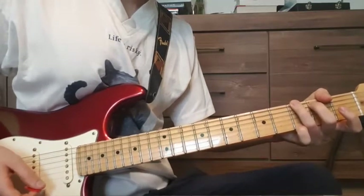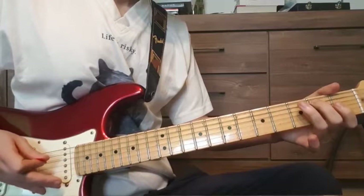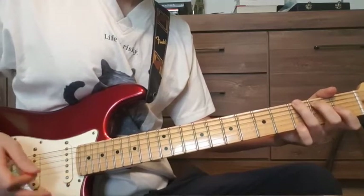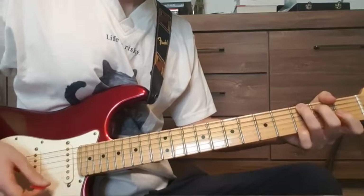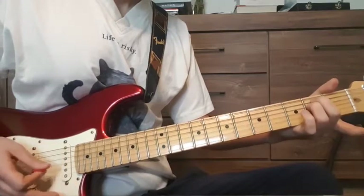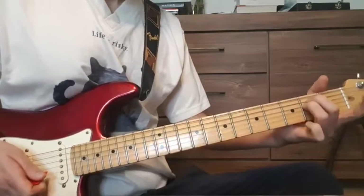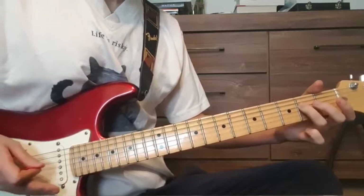Then we have a G major chord — 3rd fret on the E string, 2nd fret on the A string, and we don't need it but 3rd fret on the high E string. Last chord is an E minor chord: 2nd fret on the A string, 2nd fret on the D string.